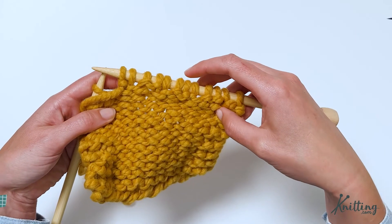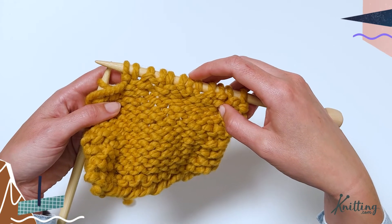And that is how to work a PFB increase. As always, you can work any increase you'd like. Thinking about how the increase will look in the context of the rest of your pattern will help you decide which increase to use in which project. Also, your pattern might specify a certain increase — it's always sound advice to use whatever the designer recommends. And that's how to work a KFB and PFB increase. If you found this tutorial helpful, be sure to click the thumbs up and leave a comment down below. Subscribe to Knitting.com if you'd like to stay in the loop and check out our other social media channels. Thanks for watching — we'll see you in the next one and happy knitting!